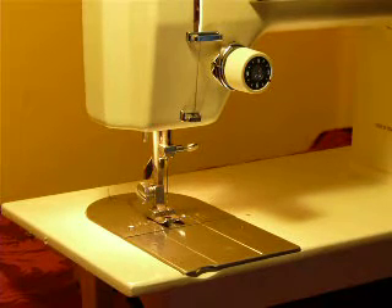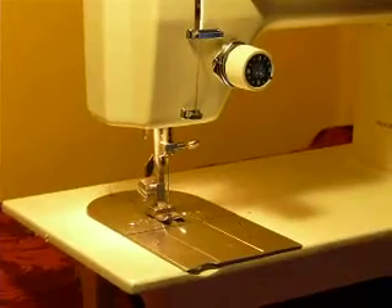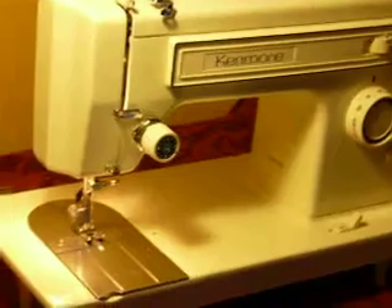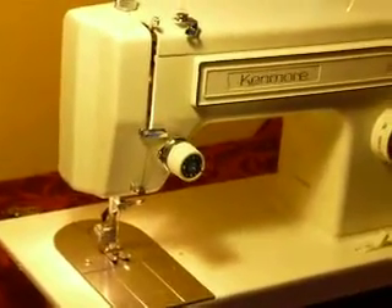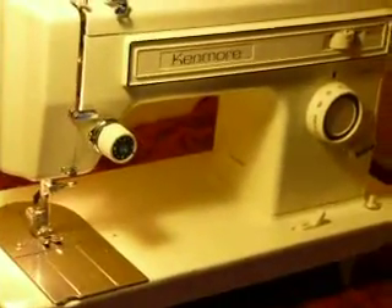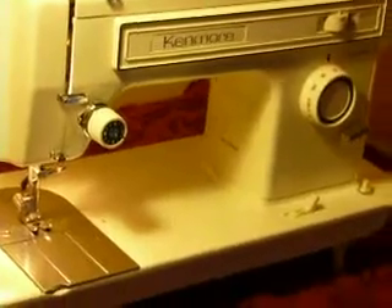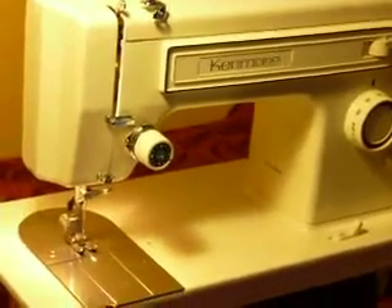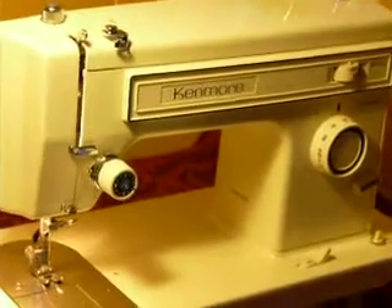This is a Kenmore Model 1229. It's a nice, clean machine. It is, I believe, mid to late 80s era. Unfortunately, this is not an all-metal machine — it does have one plastic part that is a cam drive. It has been checked, and it is fine.